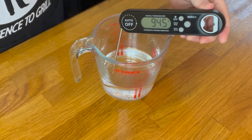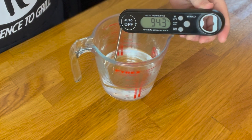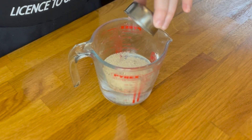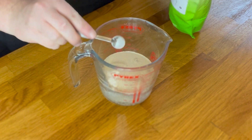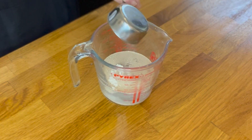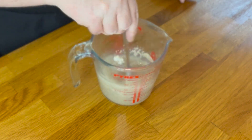Take 1¼ cups of warm water set around 95°F or 35°C. Then add 2¼ teaspoons of dry active yeast, half a teaspoon of diastatic malt powder — optional — and one teaspoon of sugar. Whisk to combine and let sit for 10 minutes.